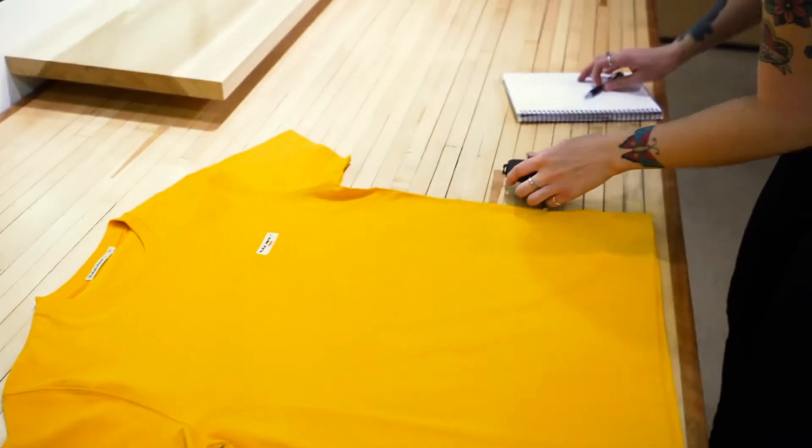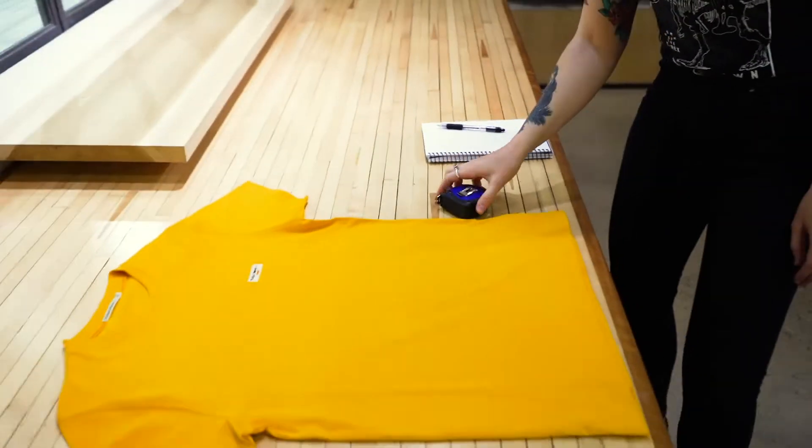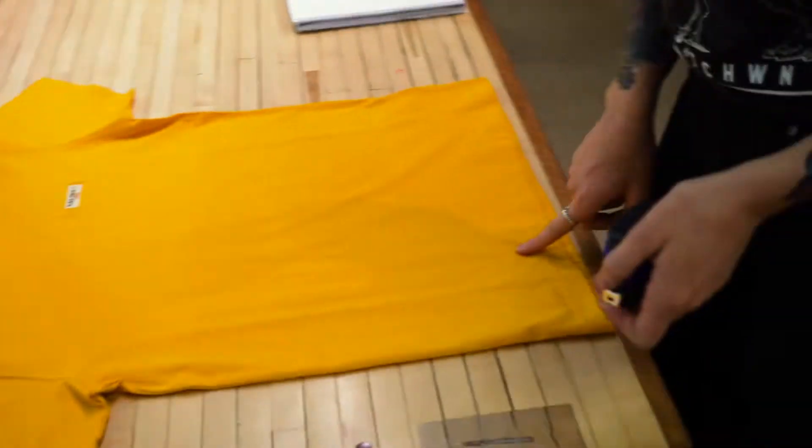So once you have that number, record it in inches. Then we're going to do the length of the t-shirt, from the top by the collar to the bottom.